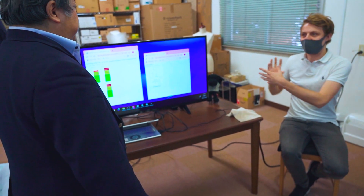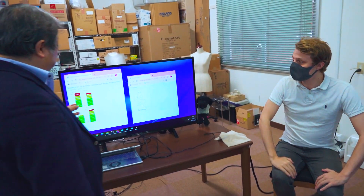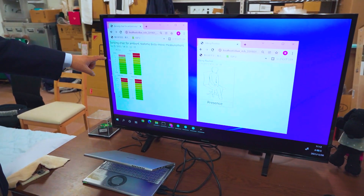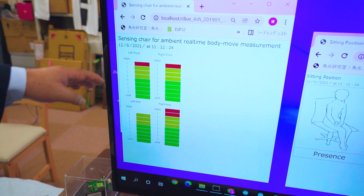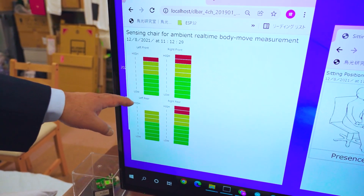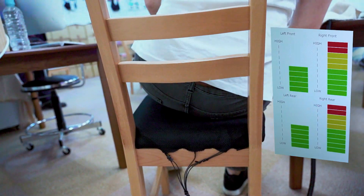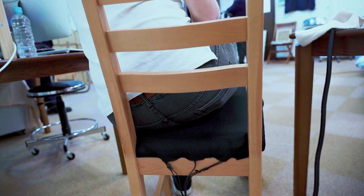You also have another system which sends data all the way over to America — can you tell us about that? This system doesn't only give real-time indications; you also want to know your body conditions over time. We calculate and analyze that data, and each data point is transferred to Silicon Valley servers, where they calculate your weight balances to show how your posture conditions affect your bones.